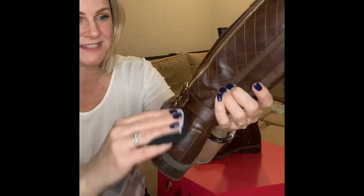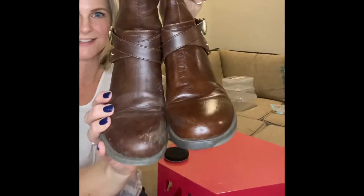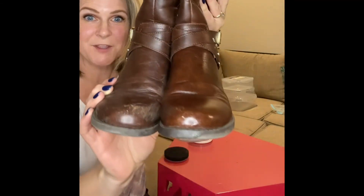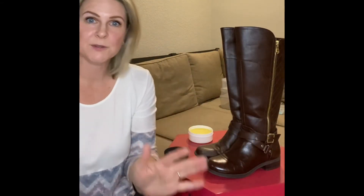Oh my goodness, they look new! These are some beat-up boots — like I said, she wears them every day. Look at the difference there in just a second. Pretty amazing.